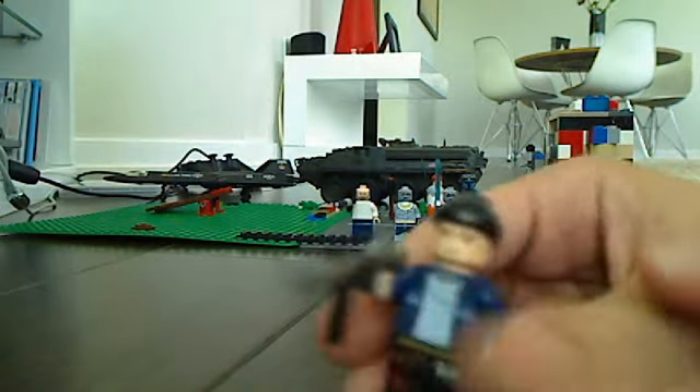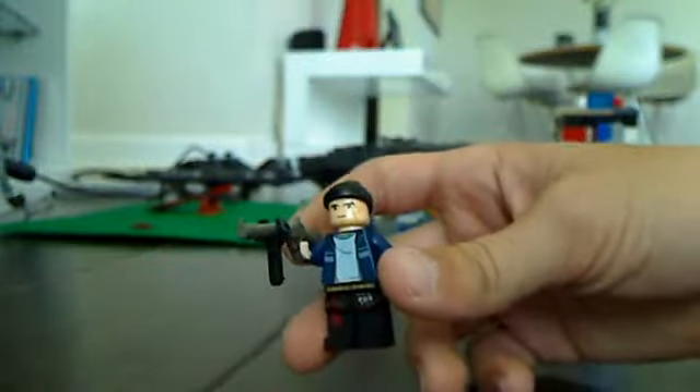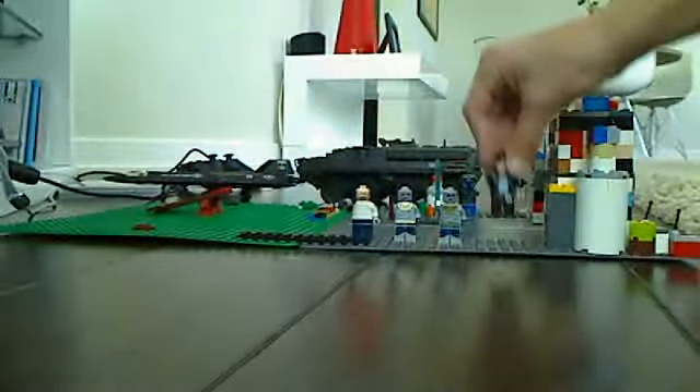Made this guy out of a bunch of different Lego sets, like Lego Harry Potter — took one of these rifles. His face looks like Star Wars: The Clone Wars.